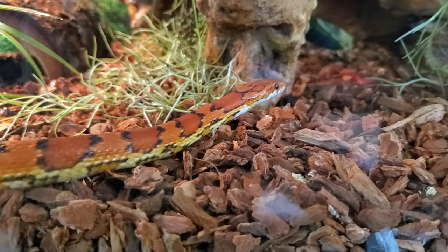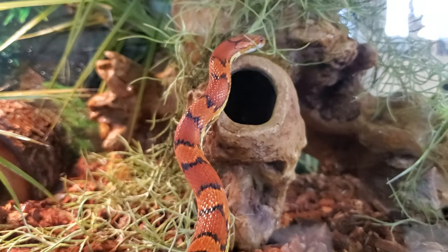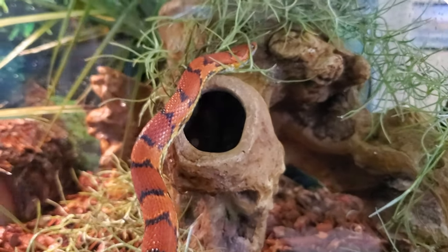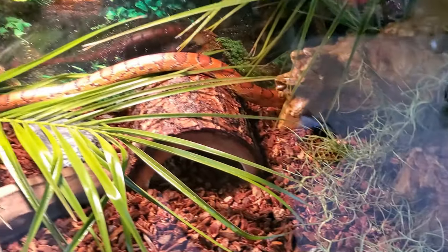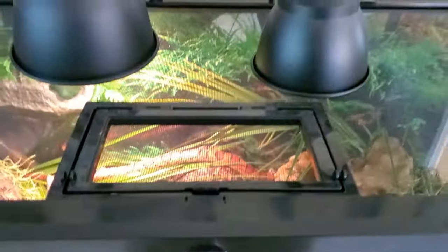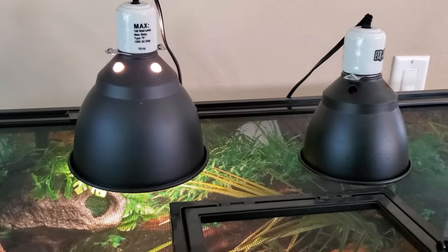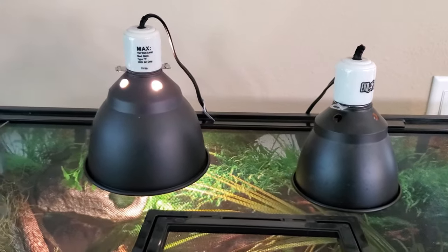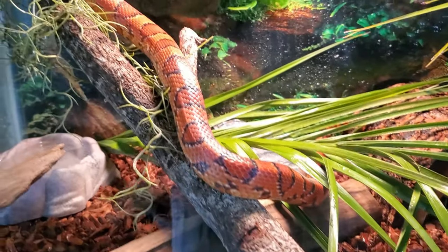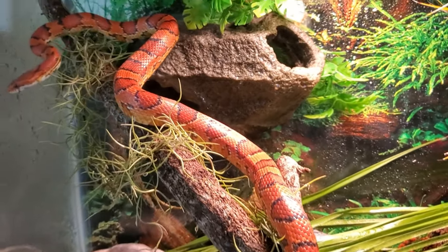Keep in mind there are a lot of different ways you can keep these snakes — there is no perfect way or just one way, there are several different options. For lighting we have two lamp fixtures at the top: one for day and one for night. The day bulb is 75 watts and the night bulb is 50 watts. The warmest part of the tank during the day is going to be about 88 degrees, and the cooler areas of the tank are going to be about 82 degrees.